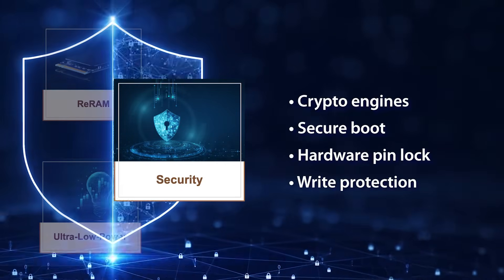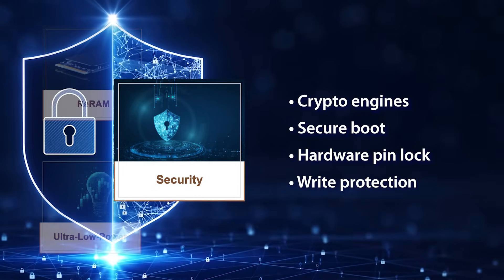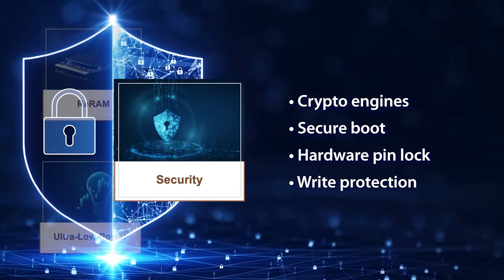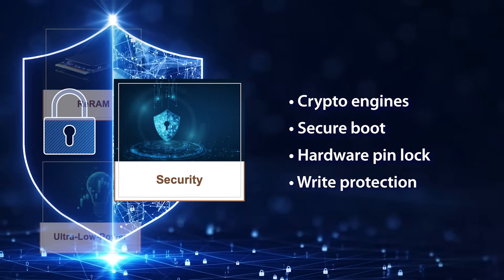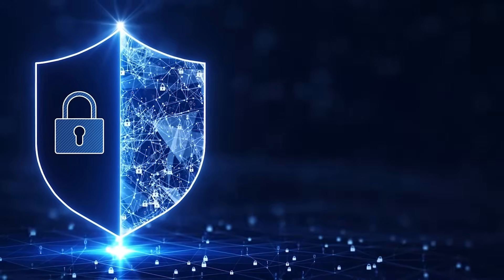The M2L31 is equipped with a crypto engine for the data protection requirements of modern applications. It safeguards data against unauthorized access with a secure boot mechanism and hardware pin lock. It also incorporates a read protection feature to secure sensitive data and prevent unauthorized modifications. In conclusion, the new M2L31 series is where innovation meets sustainability, and your choices positively impact the future. Don't hesitate to contact us now.